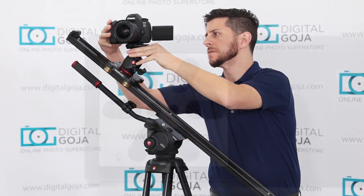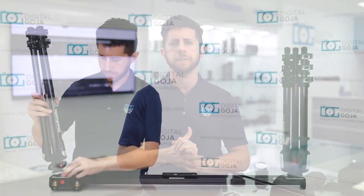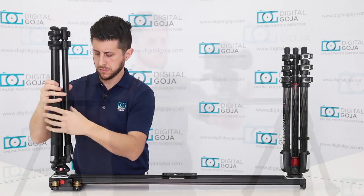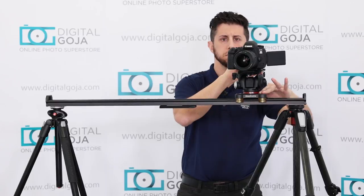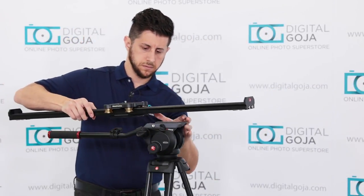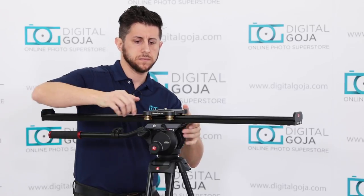Let's take a look at the bottom of the slider. You'll notice there are three different connection points — each will have either a 1/4 or 3/8 mounting thread, allowing you to attach it to either a light stand or camera tripod. Since this is a long slider, I definitely recommend having two stands connected to it. This will provide more support, keep it from wobbling, and keep it from tipping over when you have the camera all the way out to either end. If you're going to connect it to one tripod, I definitely recommend using a heavy-duty video tripod.